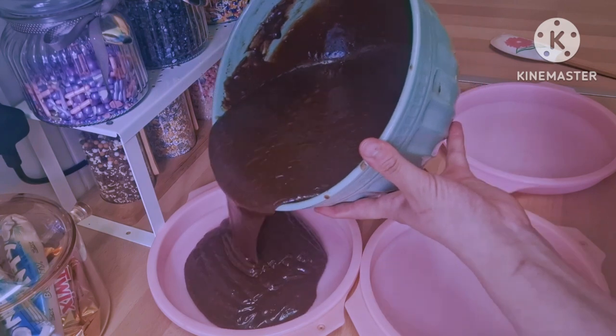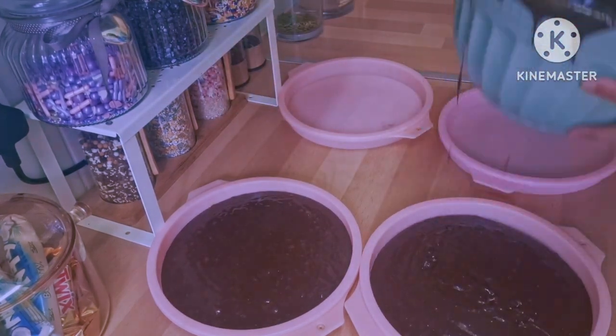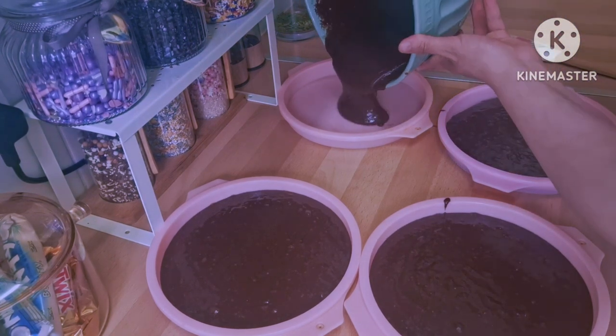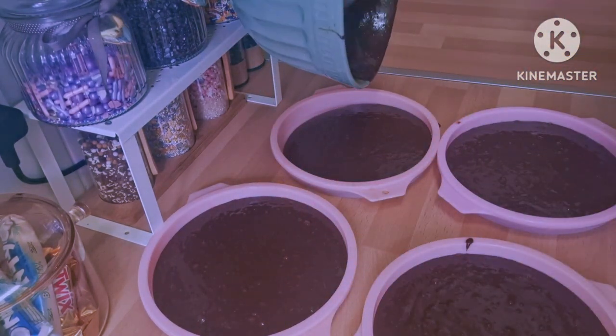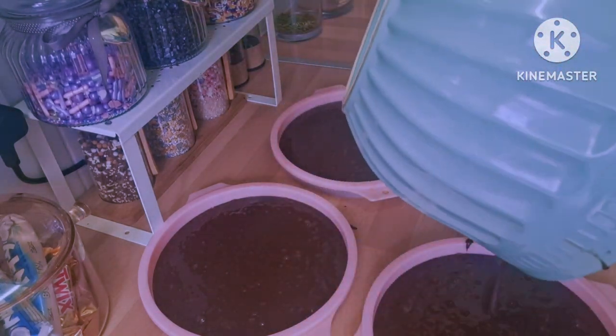The best way to eat this cake — I'll show you at the end — is when you cut a piece, just add a little bit of the beautiful sauce I'm going to show you, then put it in the microwave for 10 to 15 seconds just to warm it up, and it tastes absolutely delicious.